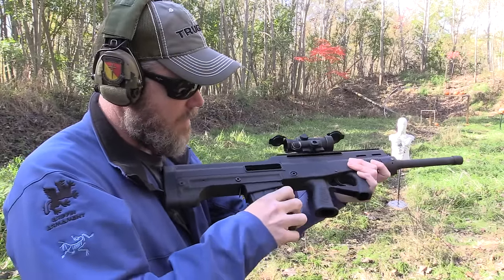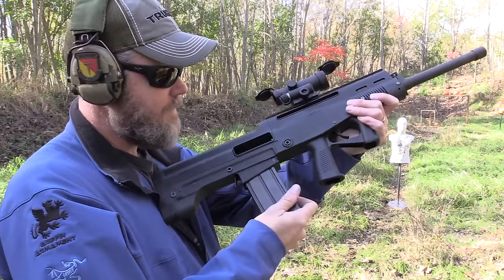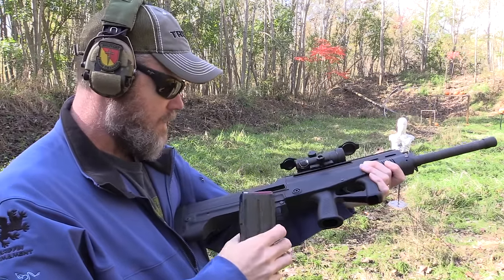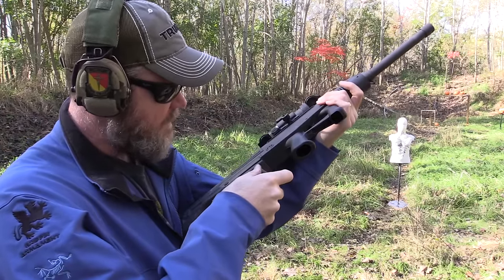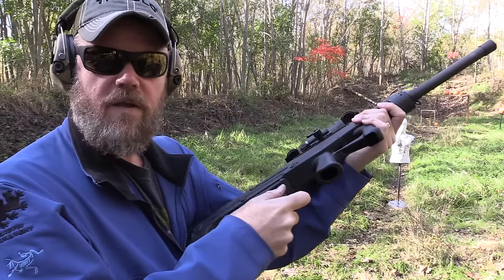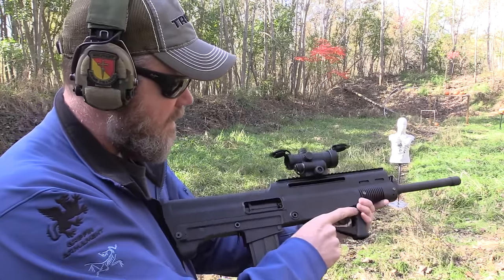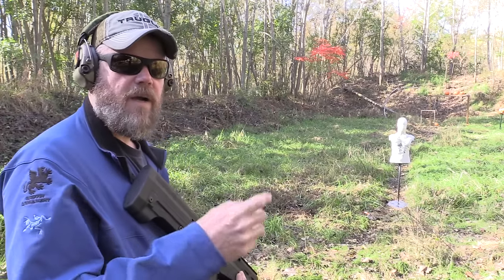Let's see if it can continue that again with more Federal loads. I will say it takes some work to get those magazines to seat. What I just discovered is it's kind of a rocking motion — you push it in and rock it back a little bit. I think it's a loose nut behind the butt plate; I'm still learning how to use this gun. It's really the first time I've had it to the range other than to fire a box of shells through it.